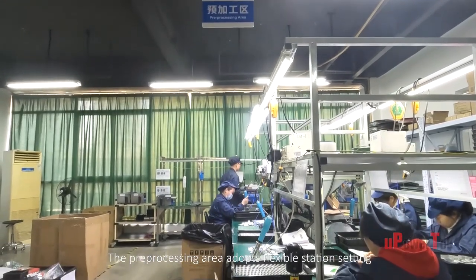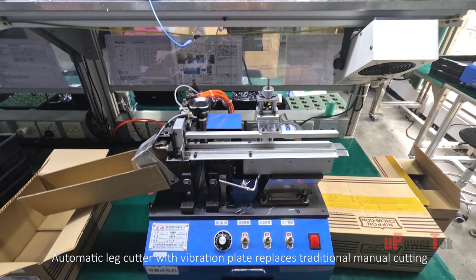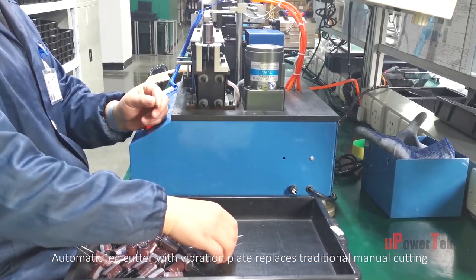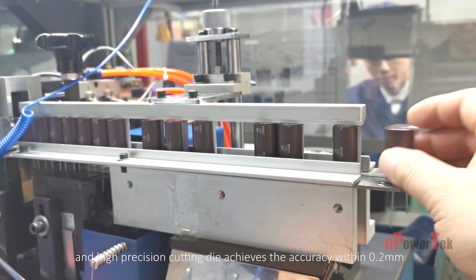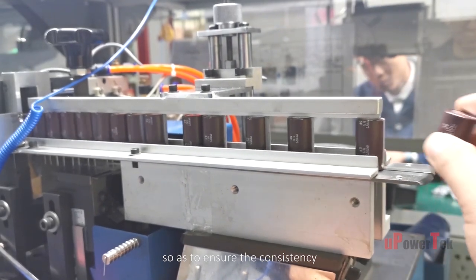The pre-processing area adopts flexible station setting. An automatic leg cutter with vibrating plate replaces traditional manual cutting, and a high-precision cutting die achieves accuracy within 0.2 millimeters to ensure consistency.